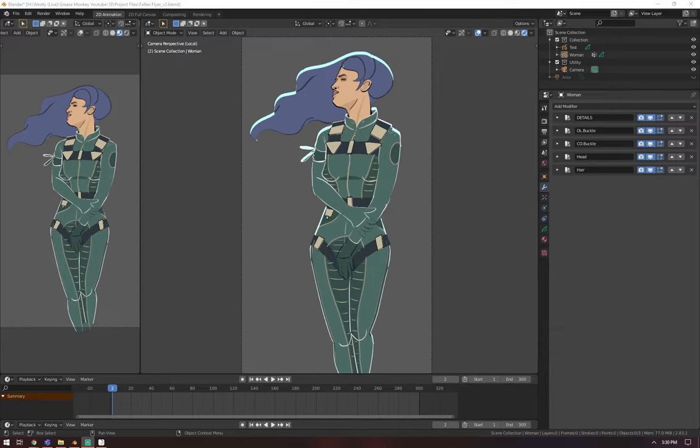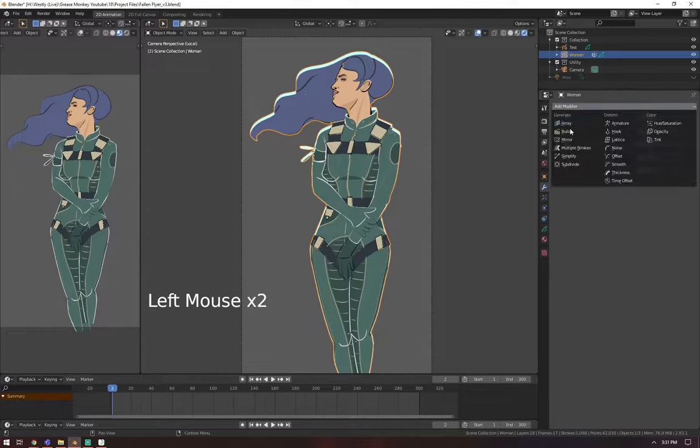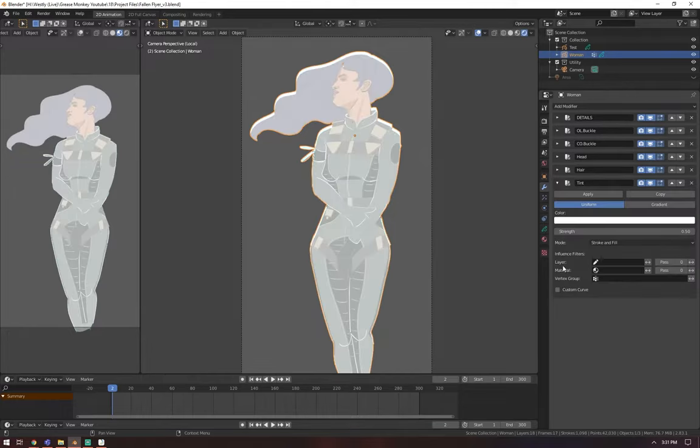This tip is about tinting your different line work and fills. When I usually make artwork, I like to use a black background with white ink. At the end I need to change all of those colors. You can go into the material and change it, but another way is to go to the Modifiers tab, click on your stroke, go to Modifiers, Add Modifier, and go to Tint. Then for the layer, you specify which layer you want the tint applied to.